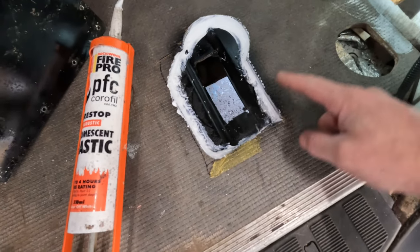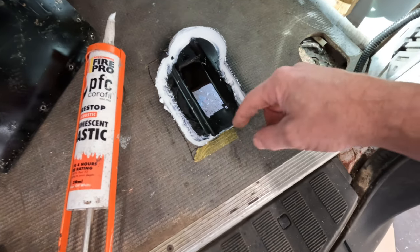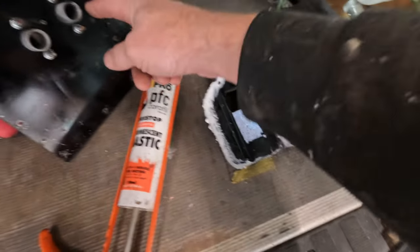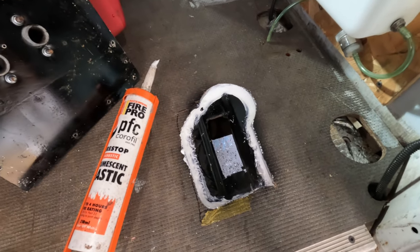I've got the floor all sealed with this fire retardant fireproof sealer mastic, just as an extra precaution in case any fumes can leak through. And I will also put a bead on this before it gets screwed and bolted to the actual floor.